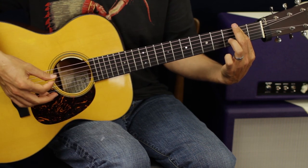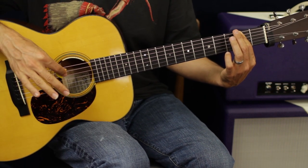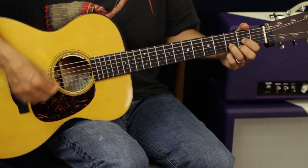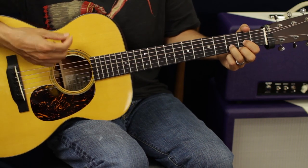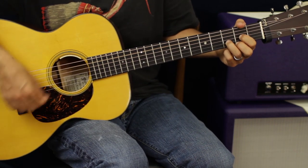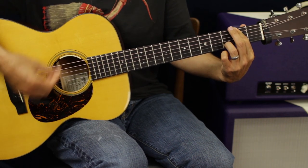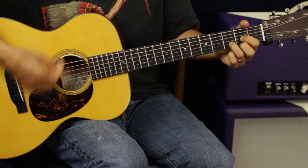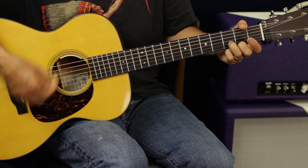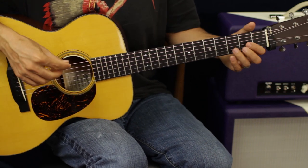I take it off for the second strum pattern, put it back on, and then back into our intro riff, which is going to happen in between each verse riff and in the choruses as well — we're always going to come back there. That's verse one. Here's the second part of the verse, and that whole sequence will happen twice.